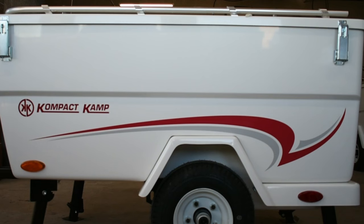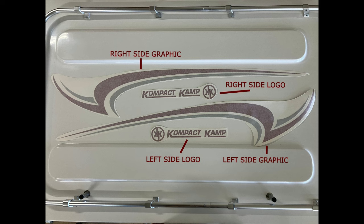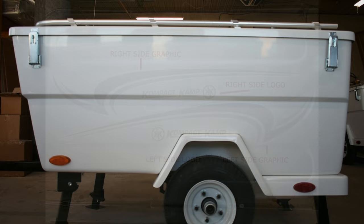Today's video will show how to install our new Decal Graphics Kit for the Mini-May Camper, which is sure to increase the visual appeal of your camper. This kit includes the four pieces you see here: a left and right side logo, and a left and right side graphic decal.